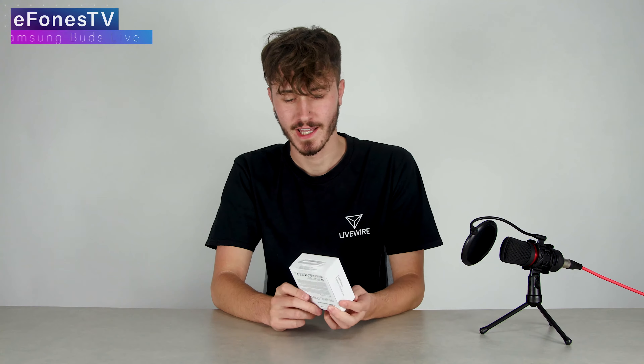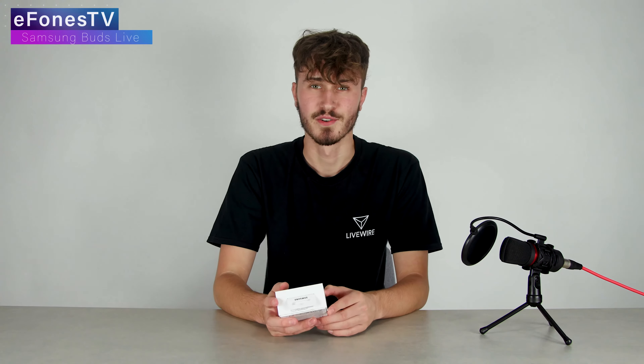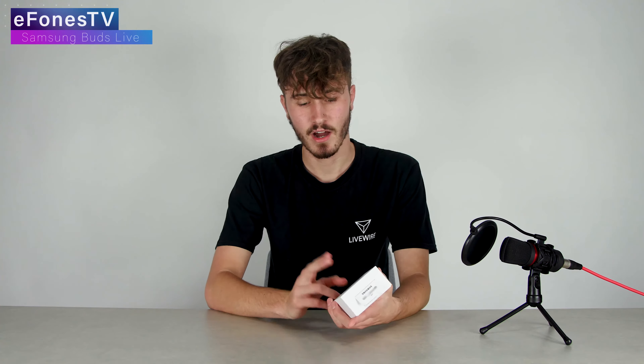I've had my hands on these Buds Live for just over a week now and I'm about to give you my opinion on them. What I would say straight away is they do get a few looks because they look a little bit different to your average buds. They don't have that normal style similar to Huawei FreeBuds 3 with a little stem down, or like some Apple AirPods. They look more like an earplug type thing. I personally really like how they look.